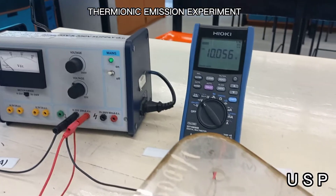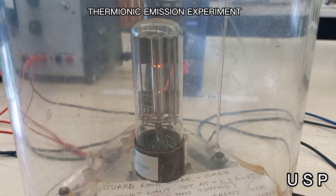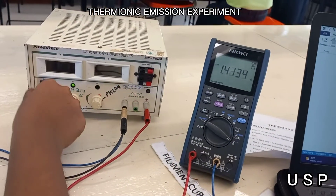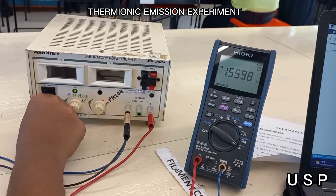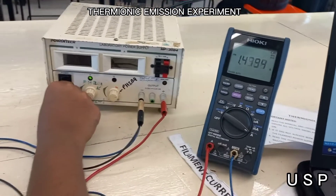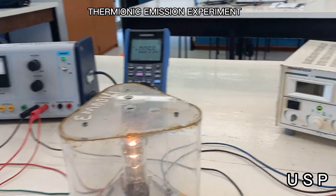As you increase the voltage, you will see a beam of light glowing at the GRD7 vacuum tube. We will now be increasing our filament current to 1.5 amps. As we increase the filament current, you will notice that the GRD7 bulb with mount is glowing more.